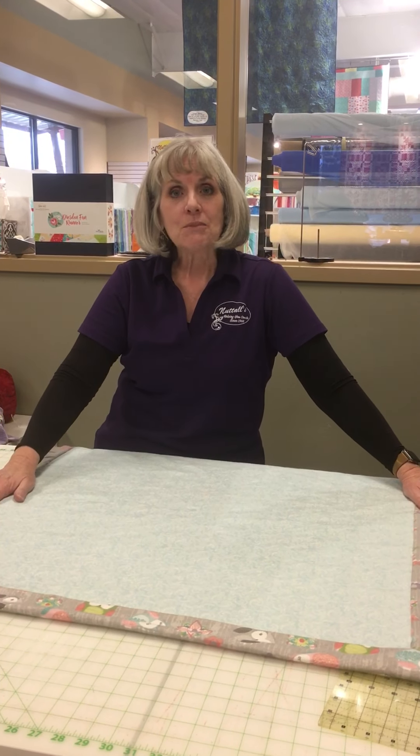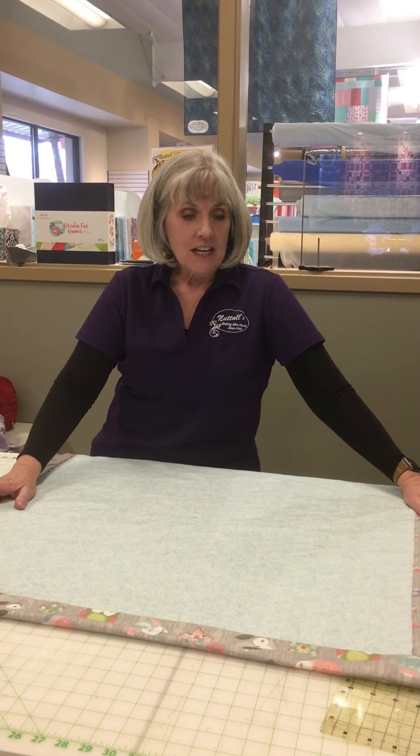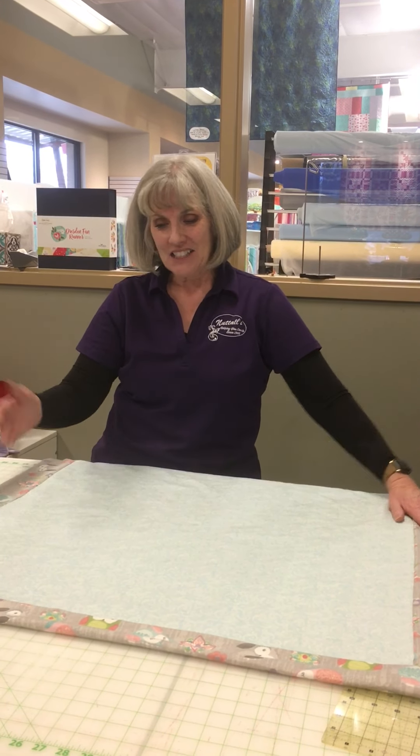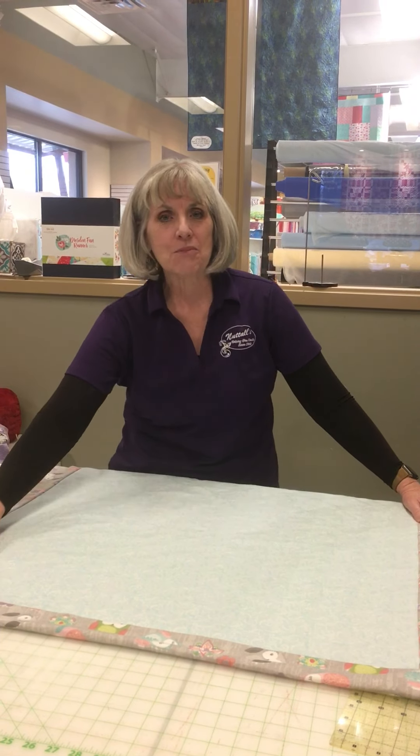And that's your self-binding blanket! If you have any questions, I'm almost always at the store — you can come and talk to me and I can help you out with it. Thanks for watching, appreciate it.